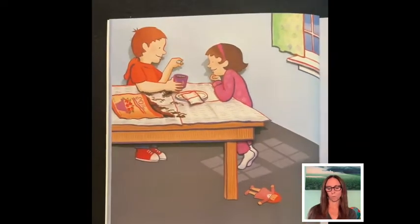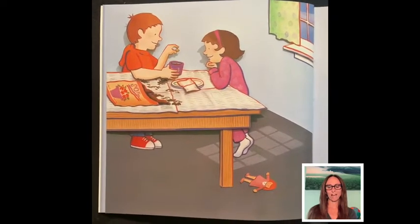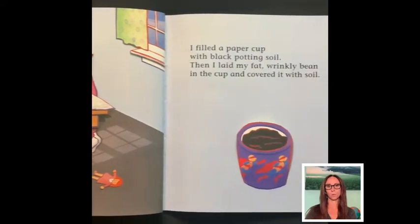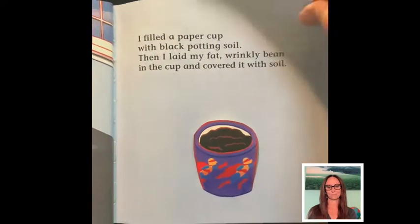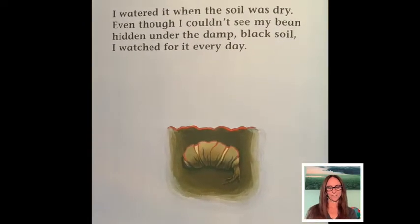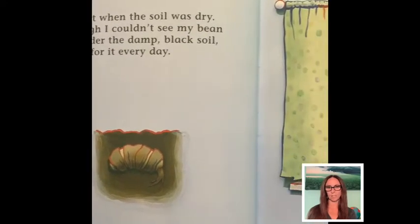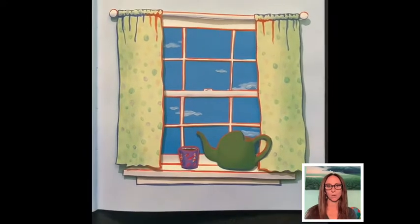I filled a paper cup with black potting soil. Then I laid my fat wrinkly bean in the cup and covered it with soil. I watered it when the soil was dry. Even though I couldn't see my bean hidden under the damp black soil, I watched for it every day.